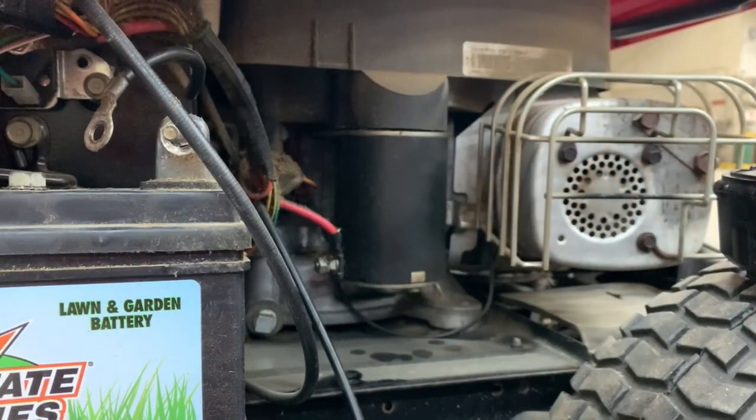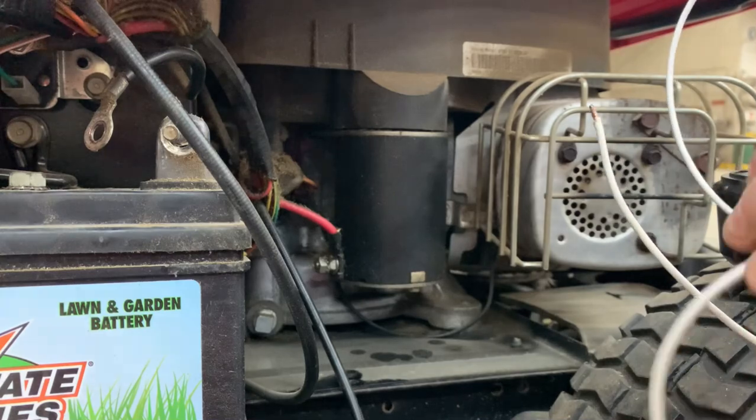These wires are starting to get pretty warm pretty quick, so you have to be quick with it. I can't believe that actually worked — there were enough amps inside those little batteries to crank it. Who knew!